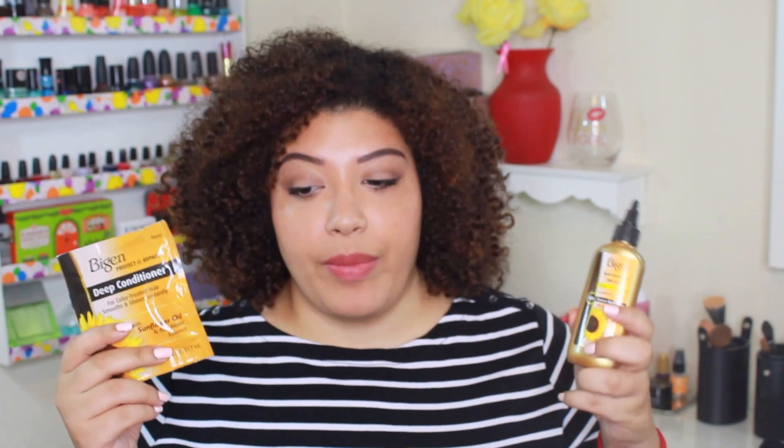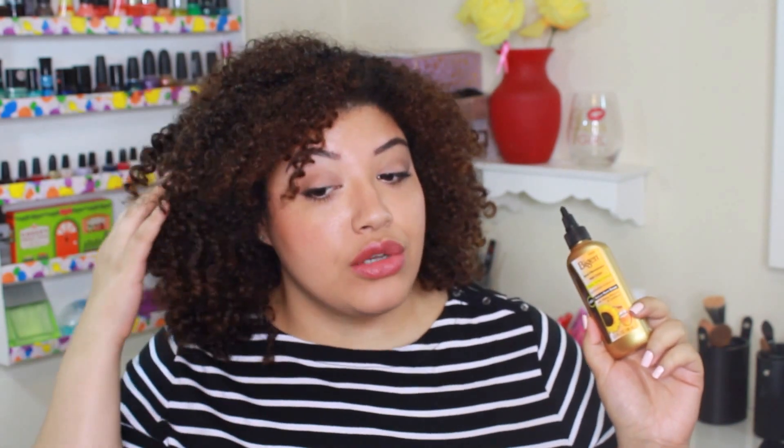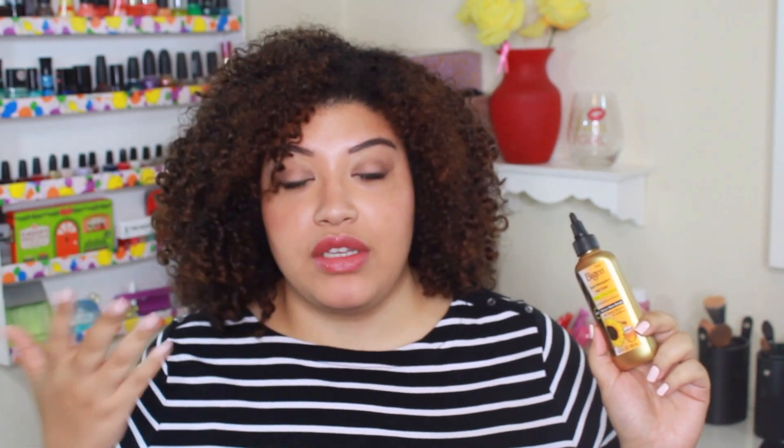I'm really excited to try these two products together. The only thing I won't be able to include is the actual application, because it happens in the shower and I'm too nervous to have dye near my vanity area. I'll come back to show you guys the color result. I'm a little nervous because I haven't switched hair dye brands in a really long time. This color will be a little darker than what I have now, or close to it, and I have some lighter areas from fading so I think it'll even things out.